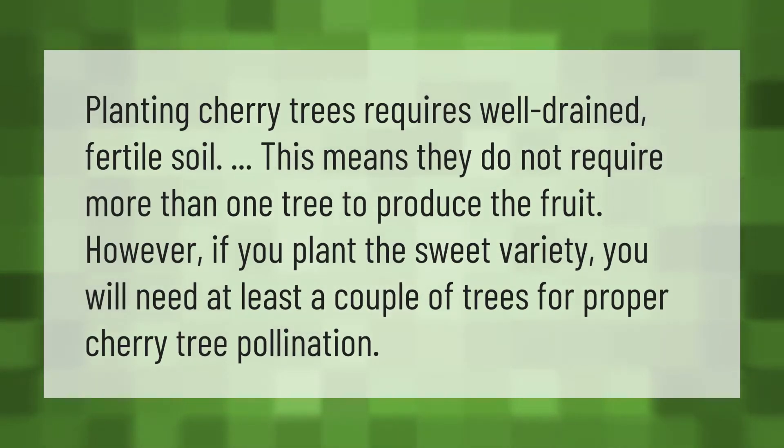Sour cherry varieties do not require more than one tree to produce fruit. However, if you plant a sweet variety, you will need at least a couple of trees for proper cherry tree pollination.